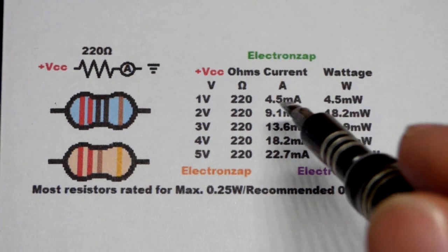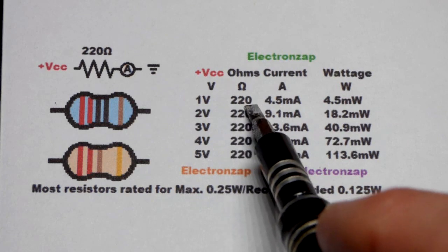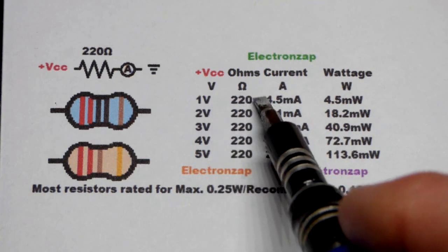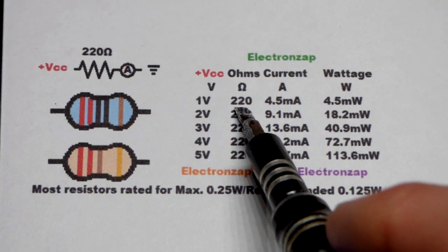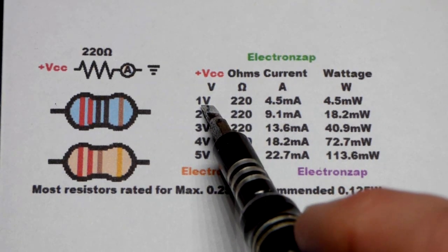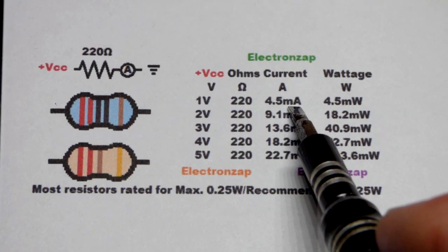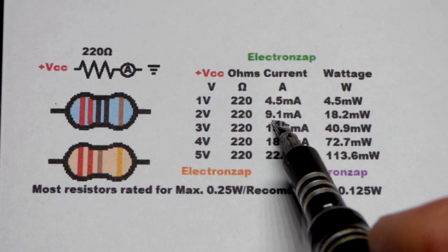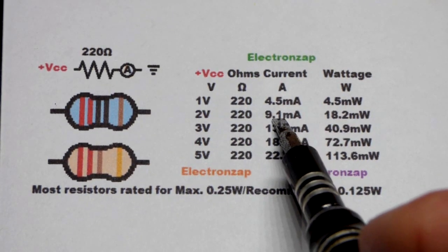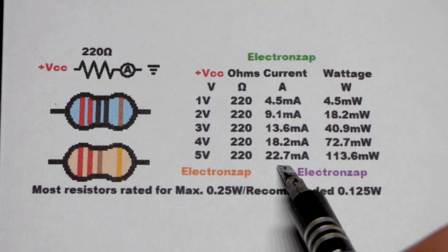The next thing to talk about is the current through a 220 ohm resistor. For each volt across a 220 ohm resistor, you can expect about 4.5 milliamps of current — rounded off from doing the math. Also, 220 ohm resistors usually aren't perfectly 220 ohms and don't always have a perfect voltage across them, but approximately 4.5 milliamps per volt is a good estimate. Double the voltage, double the current; three times the voltage, three times the current — pretty straightforward.